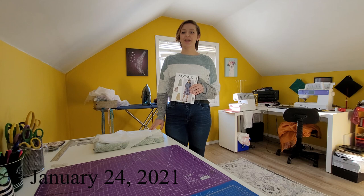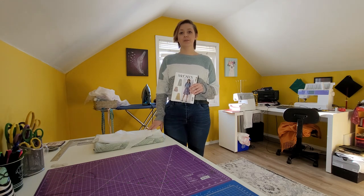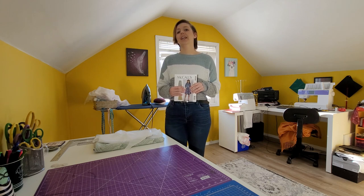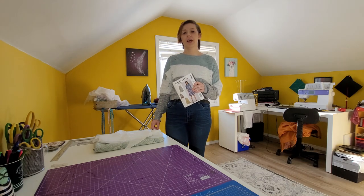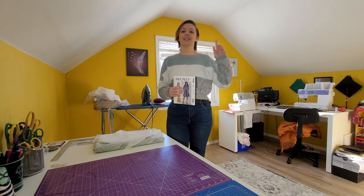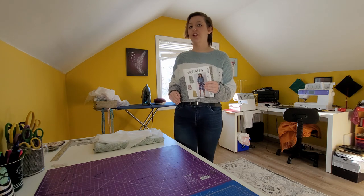Before we get started, if you'd like to know more about the pattern or the fabric I chose for this project, please check out my January project reveal video from the beginning of the month — I'll link it in the top right corner. I also made videos on how to properly measure yourself and how to read the back of the pattern. I'll leave those links in the right-hand corner as well. Now let's get started on cutting out our pattern.